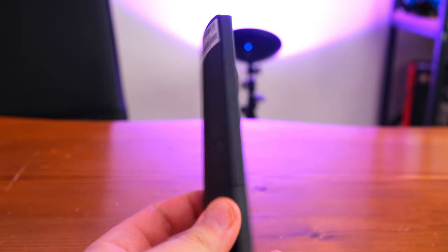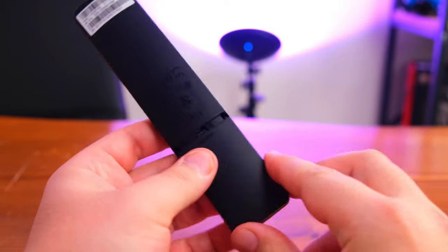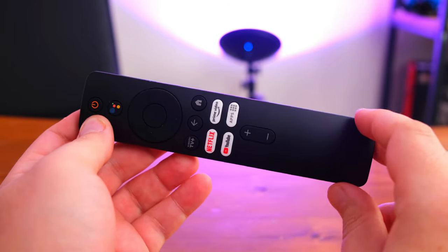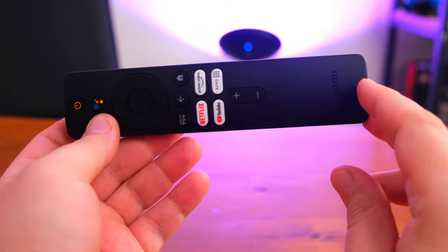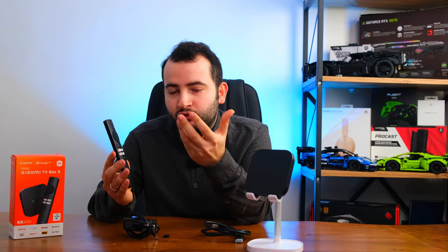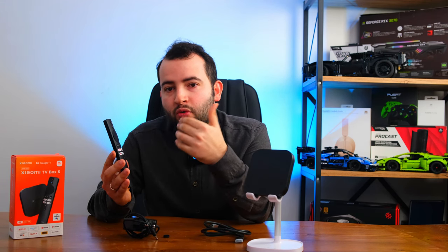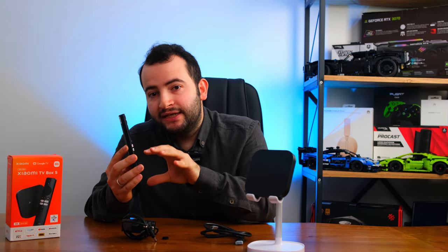Ürünün kumandası oldukça şık ve sade bir tasarıma sahip. Kısa yollar hemen görülüyor; sesi açma-kapama düğmesi bunların altında, bir ev logosu var ve buna dokunduğunuzda direkt menünün başına dönüyorsunuz. Geriye dönme tuşu ve Google sesli asistan butonu mevcut; bu butona basıp konuşarak istediğiniz platforma veya uygulamaya ulaşabiliyorsunuz. Kumandanın en önemli özelliklerinden biri Bluetooth 5.2 ile çalışması; bu sayede komutlarınız anında ve gecikmesiz uygulanıyor.